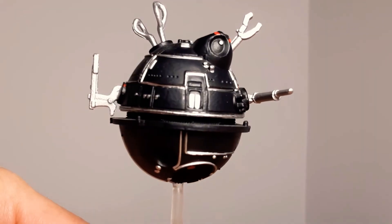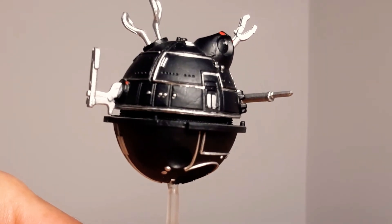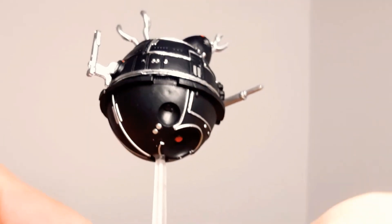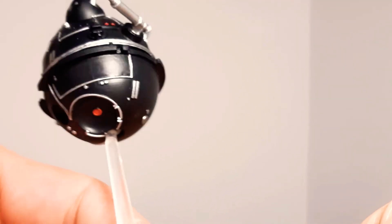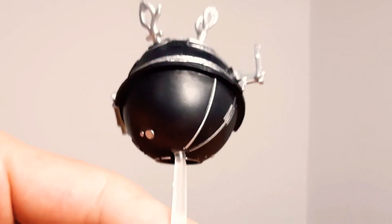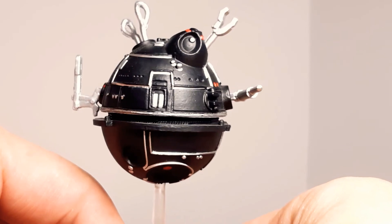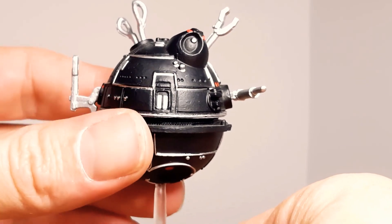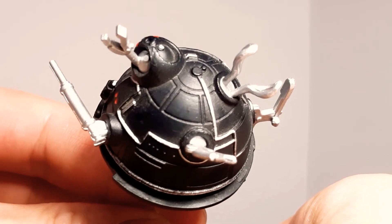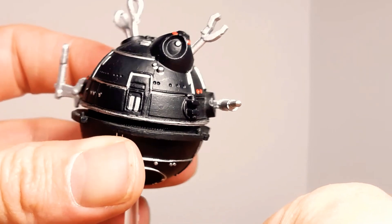Because he comes with nothing else, no weapons. But yeah, this thing here alone on its own is absolutely awesome. Great, great piece. Torture droid. Look at that — so good.